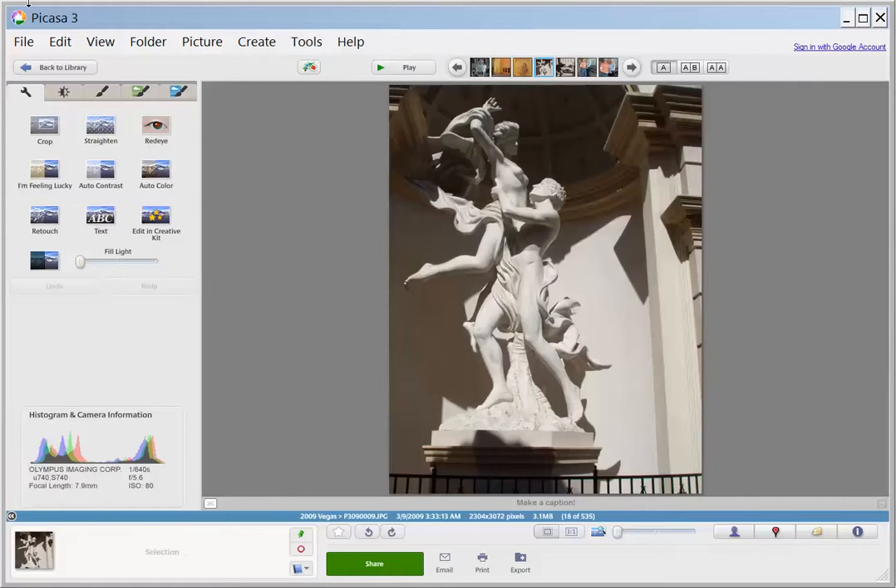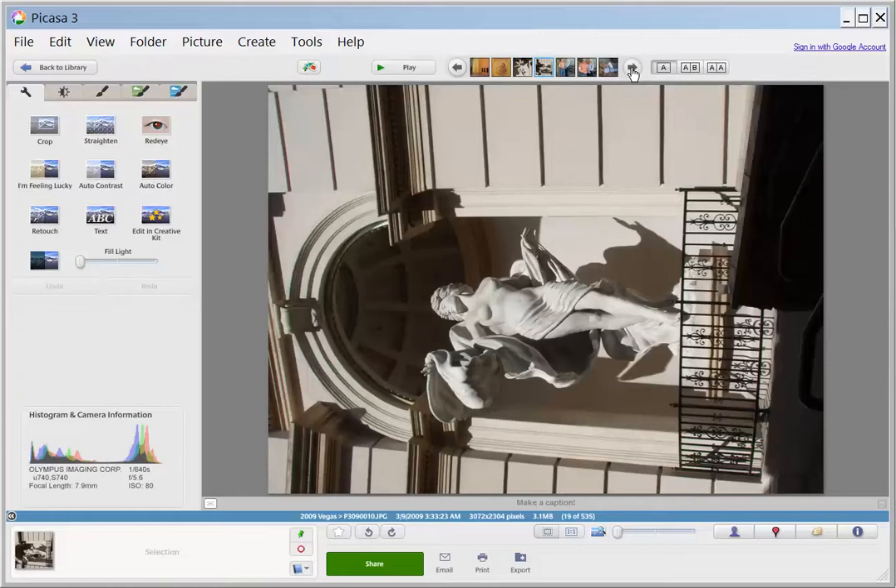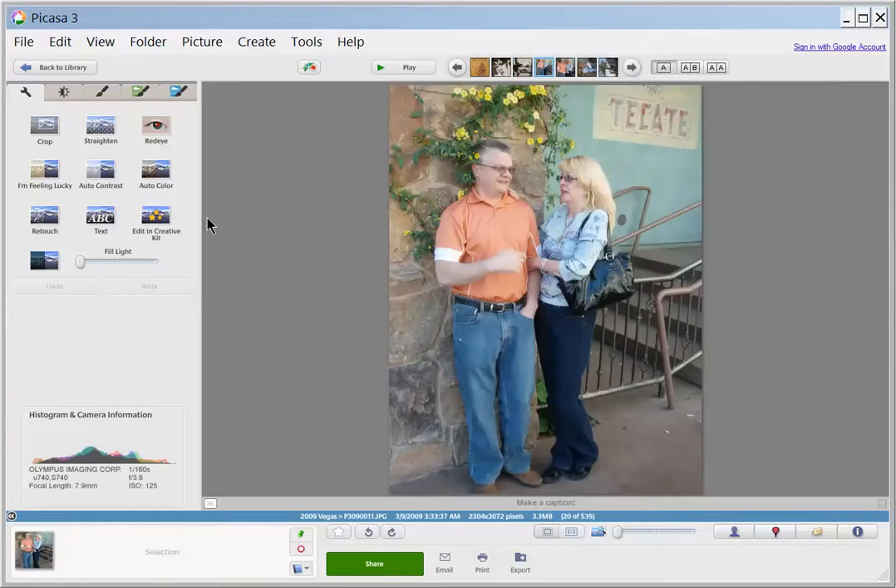This is just as I was traveling around Vegas, just taking photos of whatever I see. Here's me and Terry. I think I'll make us a little bit darker — the I'm Feeling Lucky did well for that.